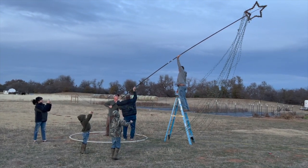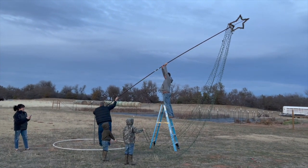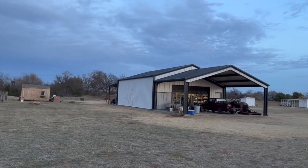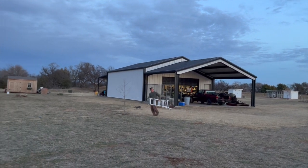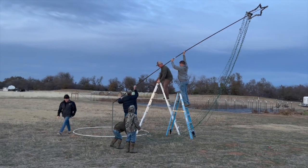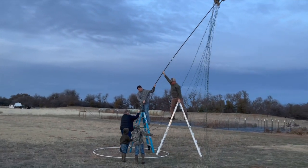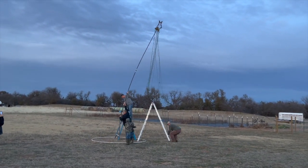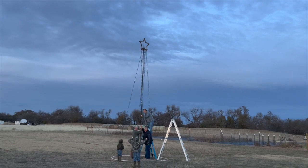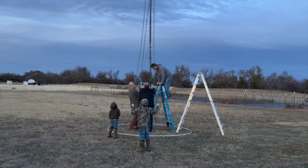I got it, I got it. Go up a step, go up one more step, Dad. We didn't quite know what we were doing — just don't move, Jared, just don't move. Yee-haw! Who said he wasn't a miracle worker?